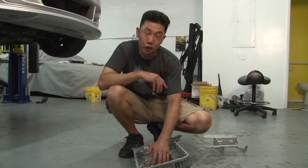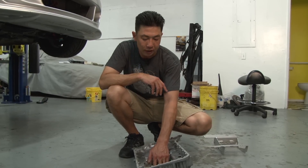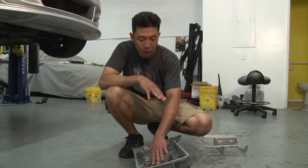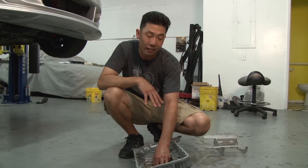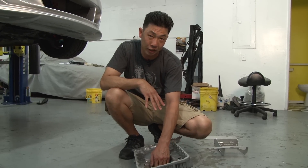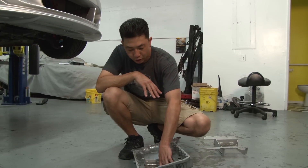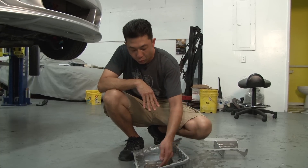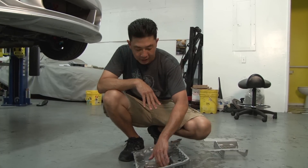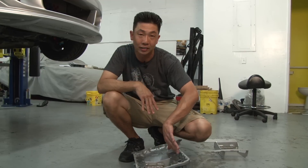The purpose of the oil pan baffle is to ensure the oil pickup always has oil. During high g-load situations, oil can actually slosh to one side of the pan causing the oil pickup to pick up air, and when that happens, bearing damage can occur. To prevent that, these trap doors were designed into the oil pan baffle to allow the oil to flow one direction to the pickup area and not allow the oil to flow back in the opposite direction.